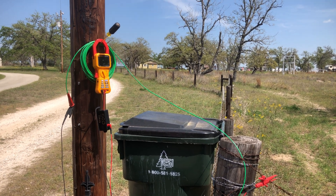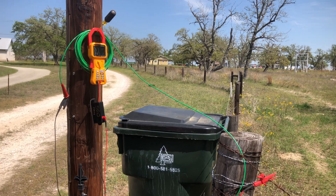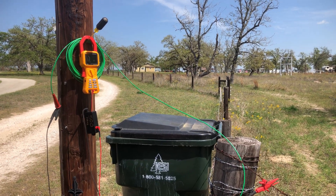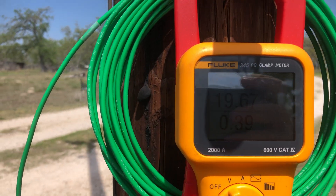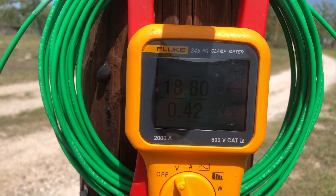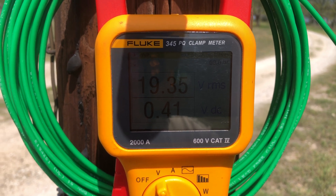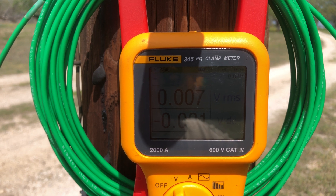We're continuing our voltage survey. The 345 is checked. You can see that right now the voltmeter is connected between the old fins and the utility ground. The Fluke 345 measures 19.9 volts. But as soon as I run this 500-ohm resistor across it, it falls to 0.007 volts.